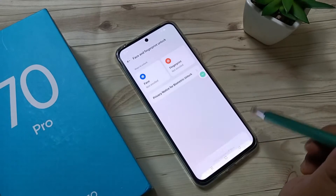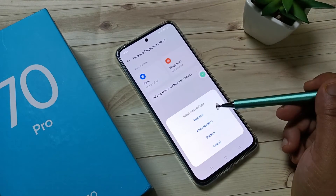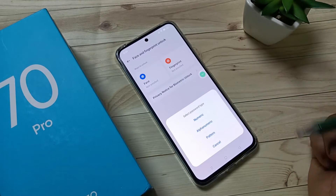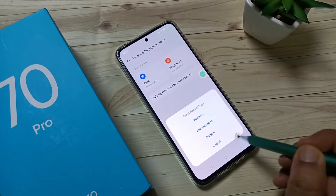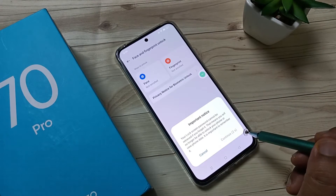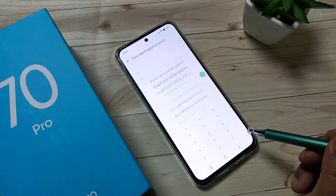Tap on Continue. From here you can select any pattern password type — numeric, alphanumeric, or pattern. I am going to select the option Pattern. Wait for a few seconds and tap on Continue.